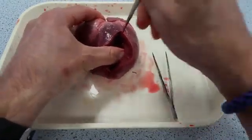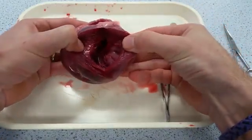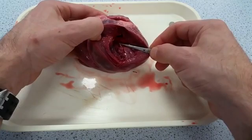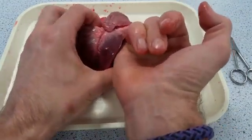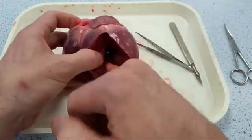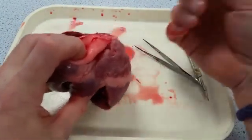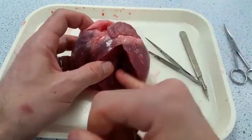I extend that cut upwards a fraction towards the left atrium, and now I can see really clearly inside the left ventricle — I can see the thickness of the ventricular walls and some of the valve tendons, which stop the bicuspid valve from inverting as the left ventricle contracts. I can put my finger up through the bicuspid valve and out the other side, and going behind the bicuspid valve I can get my finger past the semilunar valve and out of the aorta — tracking the flow of blood through the pulmonary vein, through the bicuspid valve, into the left ventricle, and out through the aorta.